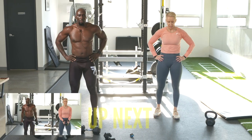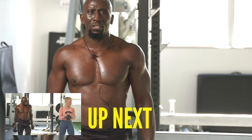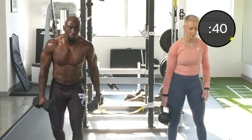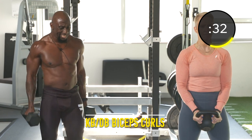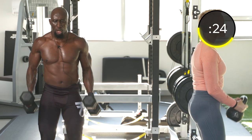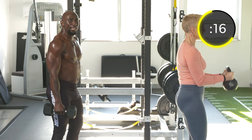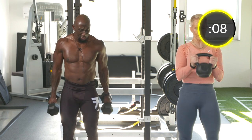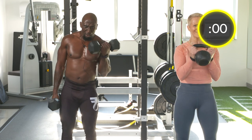Exercise twenty-eight: bicep curls — alternating curls for Angela with the kettlebell. Body tall, core tight, elbows tight. You can even alternate or double them up. This is our pull movement — we're pulling. Keep those elbows tight; as you can see, my shoulders are back.